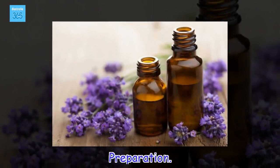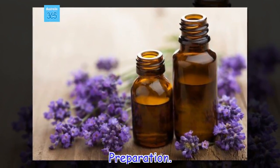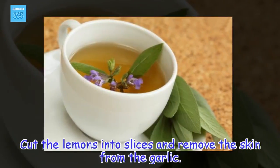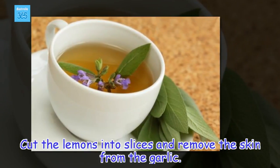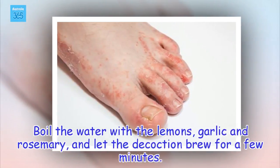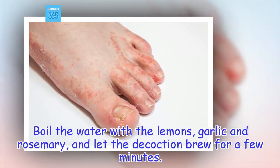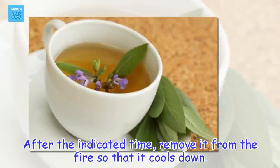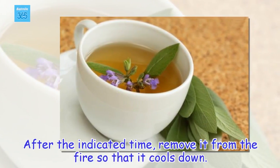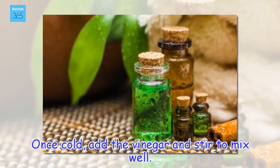Preparation. Cut the lemons into slices and remove the skin from the garlic. Boil the water with the lemons, garlic and rosemary, and let the decoction brew for a few minutes. After the indicated time, remove it from the fire so that it cools down. Once cold, add the vinegar and stir to mix well.